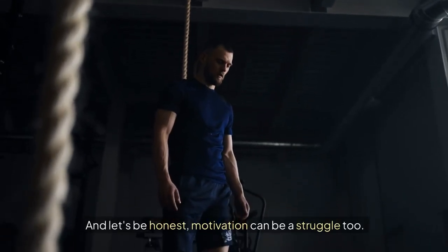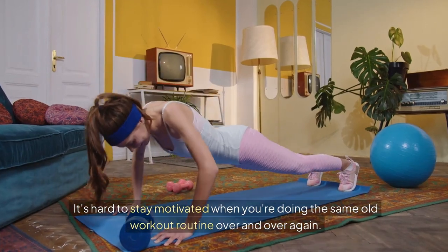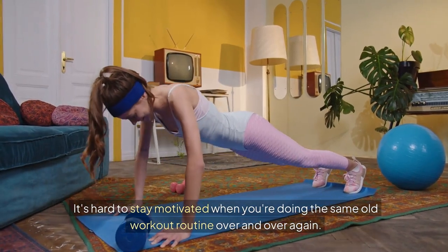And let's be honest, motivation can be a struggle too. It's hard to stay motivated when you're doing the same old workout routine over and over again.